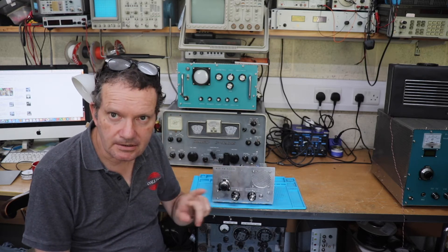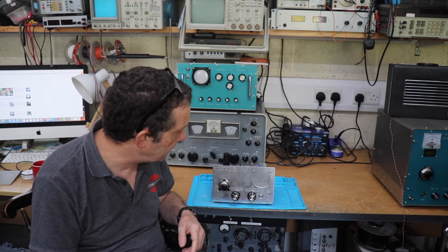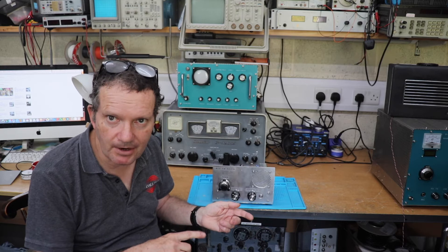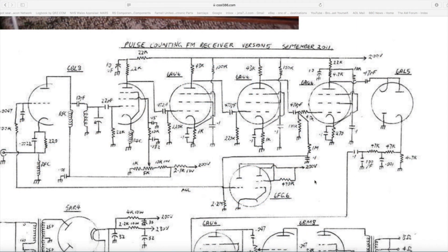Anyway, let me show you the circuit because then you get an idea of how this whole thing works, and then I'll give you a bit of a demo as well. I got this circuit diagram for my FM radio from a website called cool386.com.